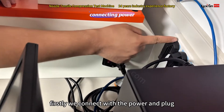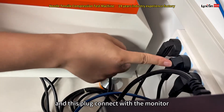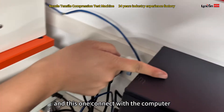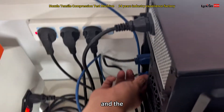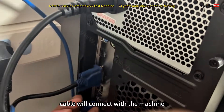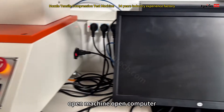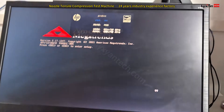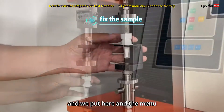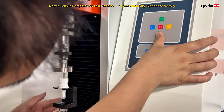First, we connect the power plug. This plug connects with the monitor, and this one connects with the computer. Here, connect with the machine and open the power. The cable connects with the machine on one side and here on the other side. Open the machine, open the computer. Now we put the sample here, and operate the panel to conduct with the sample.